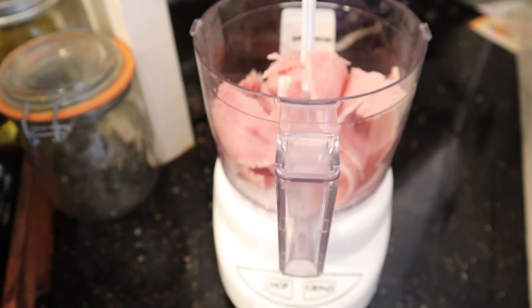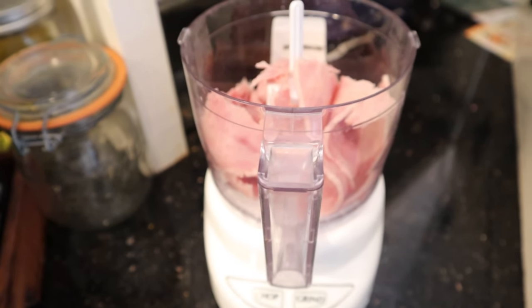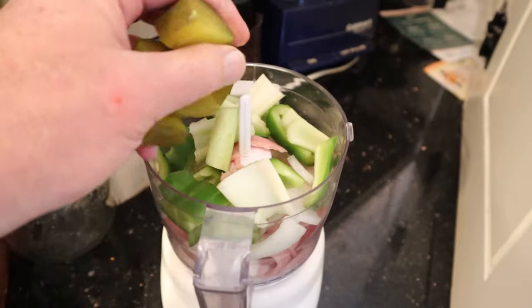First thing we're gonna do is add stuff to a food chopper. I don't have a food chopper, but I got a mini prep pro. Ham, onion, bell pepper, celery, and sour pickle.